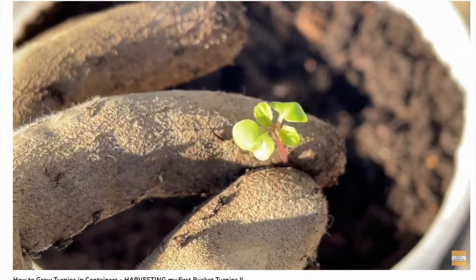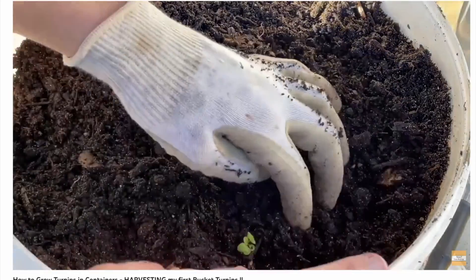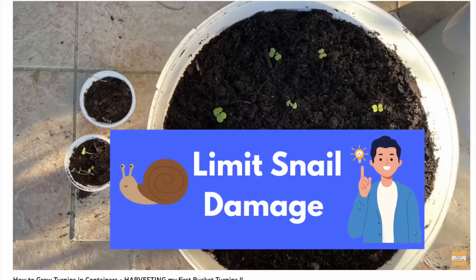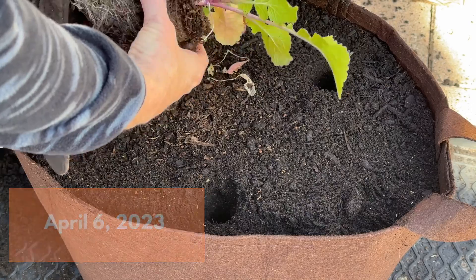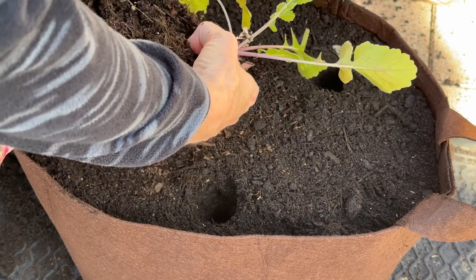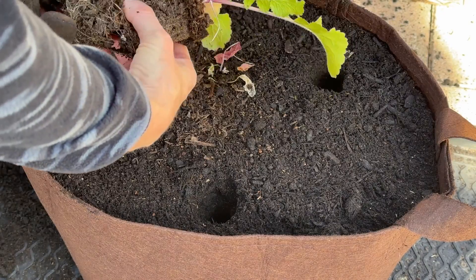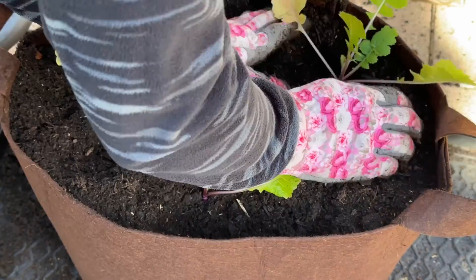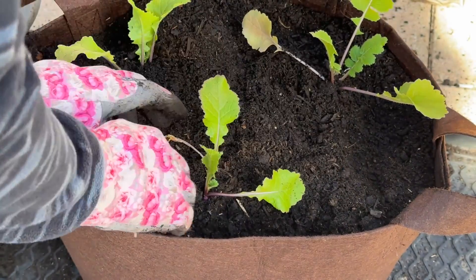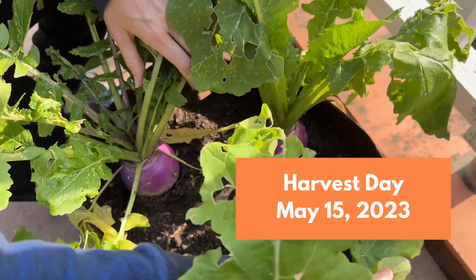The second thing on my list is growing turnips. I love growing turnips in buckets and grow bags. This year I grew them exclusively in grow bags. Let me show you what those look like. To give you an idea of how easy it is, here's the timeline: I planted them on April 6th and here we are approximately five to six weeks later, harvesting them in May.